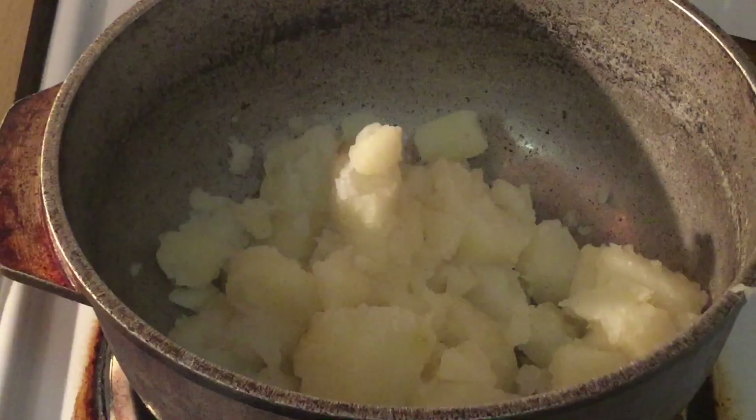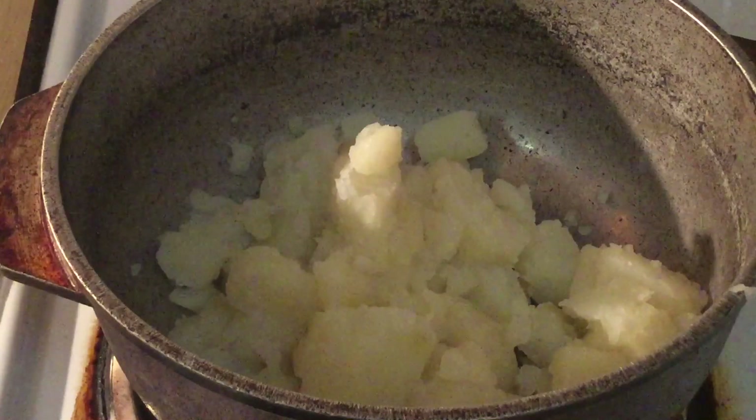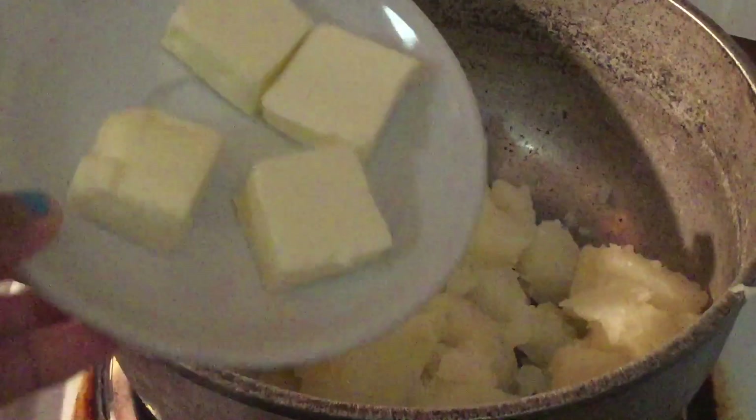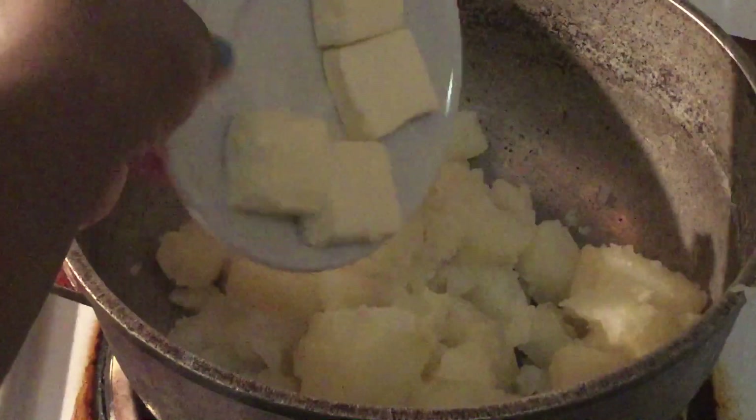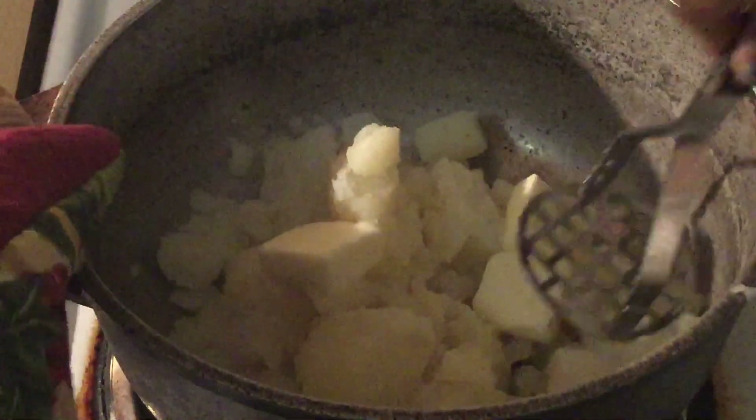All right my friends, the potatoes are nice and cooked and I drained them, so now I put them back in the pot with the fire on low heat. We're going to add in four tablespoons, which is a half a stick of unsalted butter. You can't have mashed potatoes without butter. I'm just going to mash the butter in with the potatoes until they're well combined.